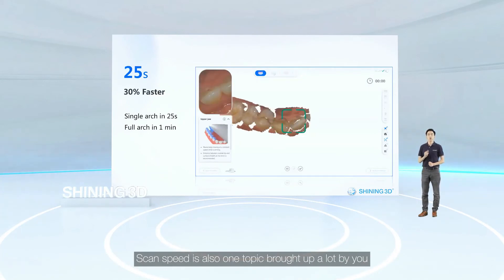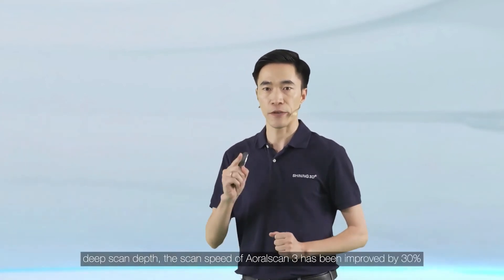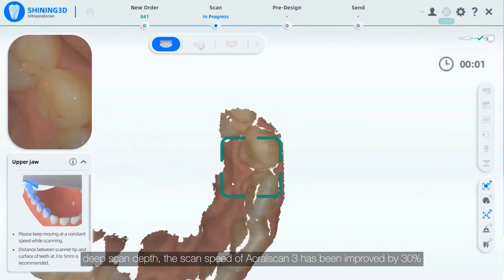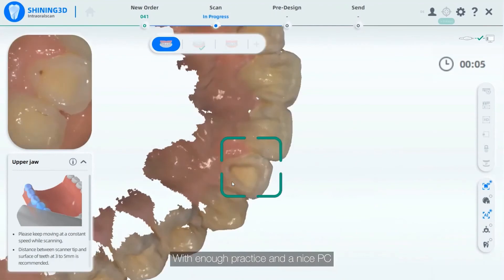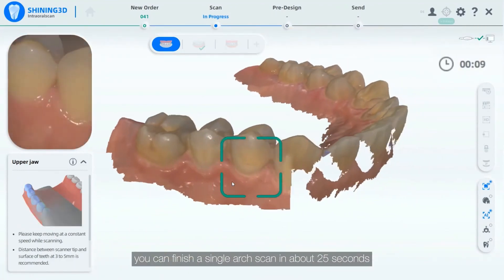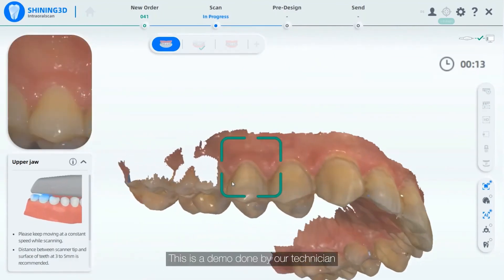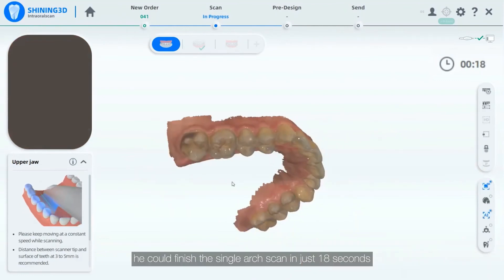Scan speed is also a topic frequently raised. Thanks to the enlarged scan field of view and deep scan depth, the scan speed of AutoScan3 has been improved by 30%. With enough practice and a capable PC, you can finish a single arch scan in about 25 seconds. In this demo done by our technician, he finished the single arch scan in just 18 seconds.